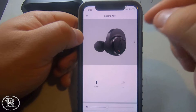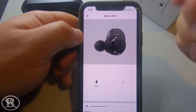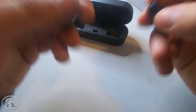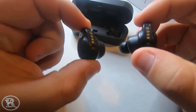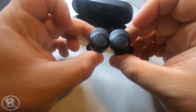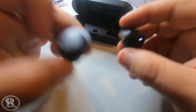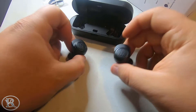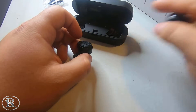One downfall of the app: no EQ. If you don't like the sound coming from the buds, you have to go third party. Now, sound quality — these buds have a clean, flat tone. I've noticed this with a lot of Audio-Technica products: they have a flat tone, they're not bass heavy. I've heard reviews say they have pretty good bass — no, they're lying. They have a dip in the bass and everything else is flat.